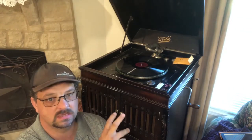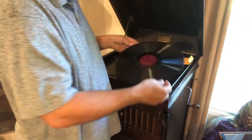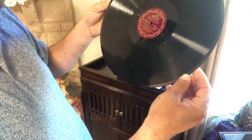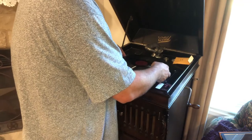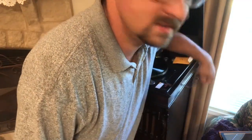You would have a bunch of those needles and just about every time you would play a record you would change the needle out. I'm going to do away with the microphone now so that we can hear the actual audio on this thing. The record that we have here is Symphony No. 3 in F Major by Brahms, as performed by the Vienna Philharmonic Orchestra.